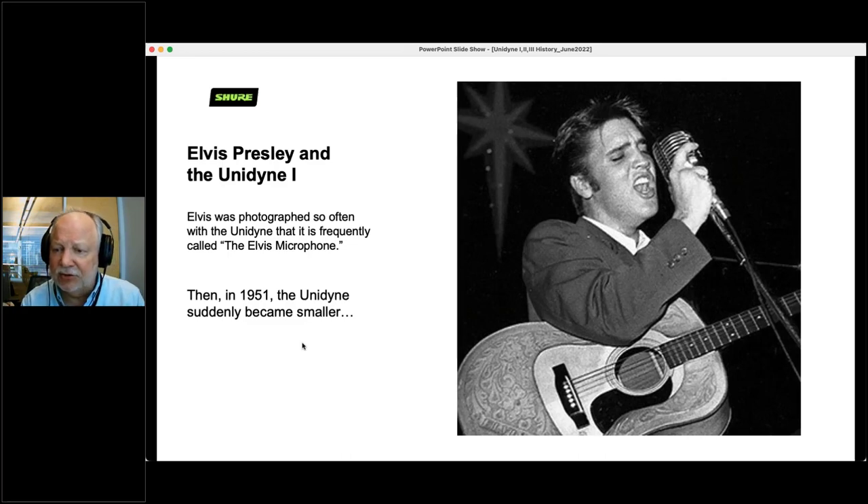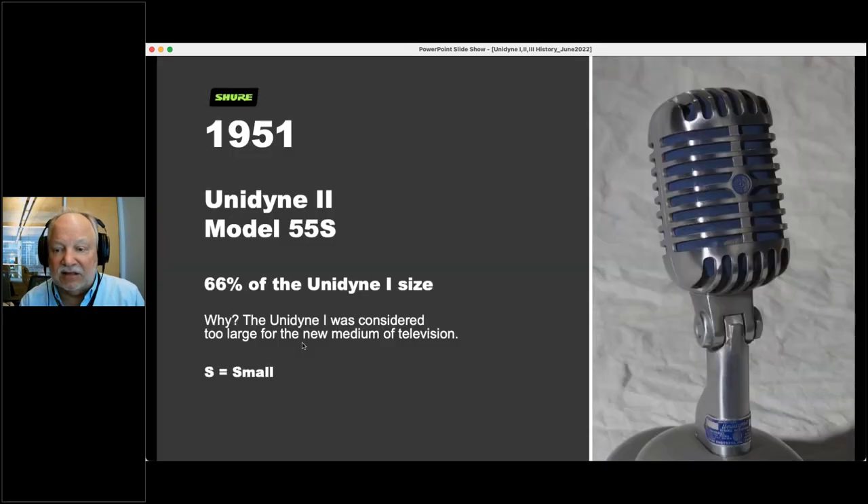In 1951, the Unidyne suddenly became smaller — we introduced the Unidyne 2, the Model 55S. What does S stand for? It stands for small. It isn't that original. It was 66% the size of the Unidyne 1. The reason we made a smaller version was television. Television said 'we really like that Unidyne 1, but it's too big — it's covering up too much of the face of the person.' And that's why we came out with the 55S.